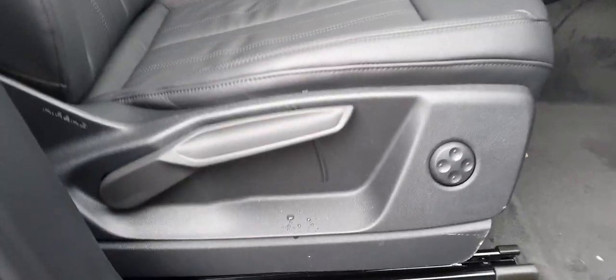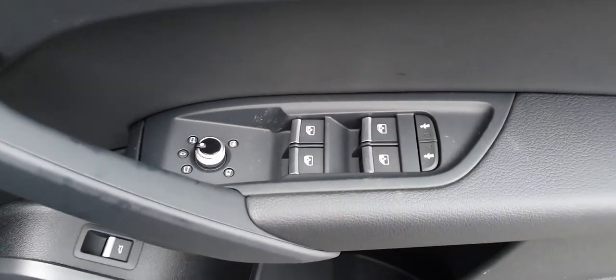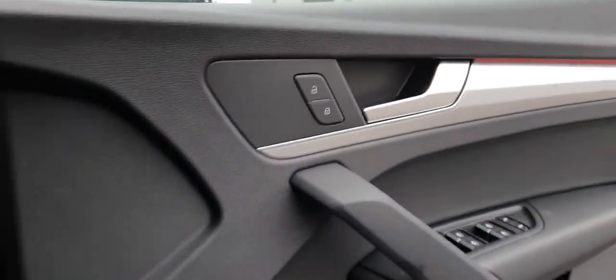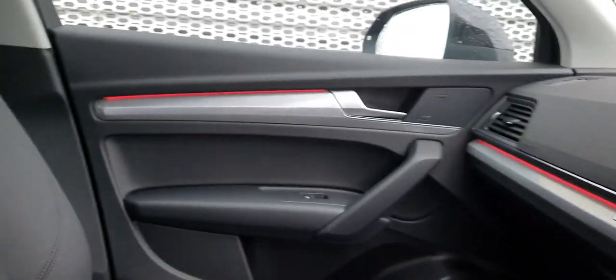Up at the front, there's this lovely black leather interior on both the driver's seat and passenger seat. Both have rake and reach adjustment as well as four-way lumbar support. On the driver's door you have the four electric windows, child locks, heated electric wing mirrors, and central locking. Automatic lights too. The ambient lighting goes right across the dash — really nice. You can change it to blue, green, and many other colours. I'll show you how to do that in a second.